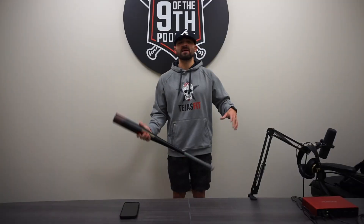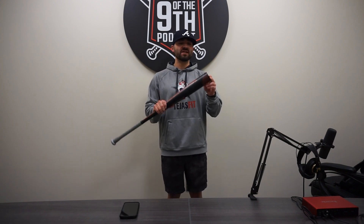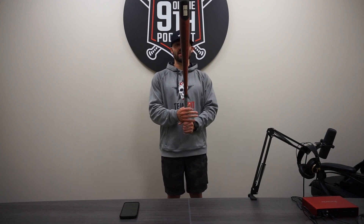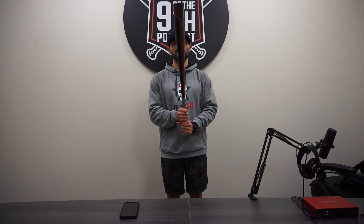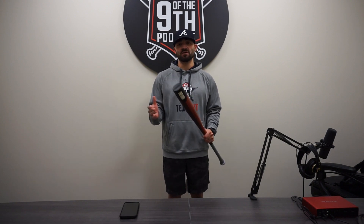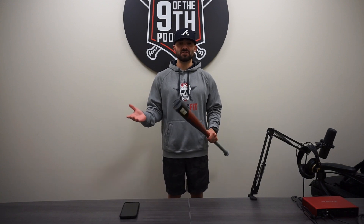Alright guys, time to give you my final thoughts on the 2023 Warstick Warhawk 3 — kind of a tongue twister. So did I like the bat? I did. It was super balanced, it felt really good through the zone, had a lot of bat speed through it. It was super balanced and I'm a sucker for solid balanced bats — this is right up my alley.